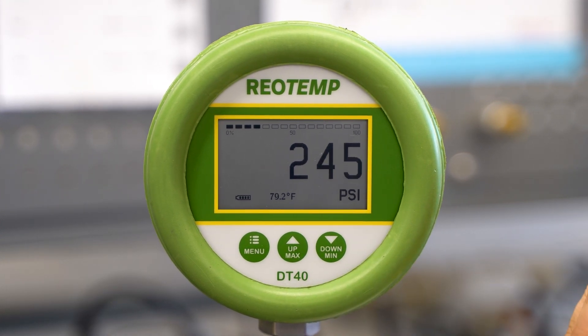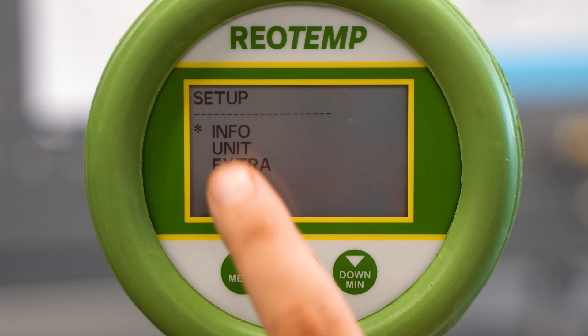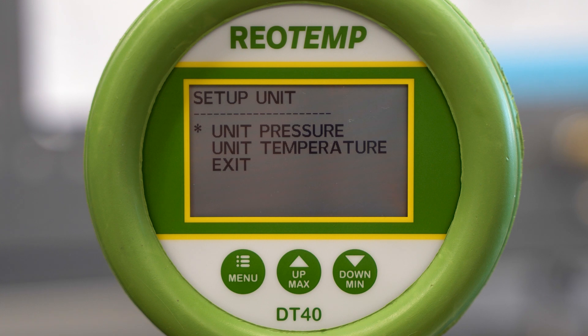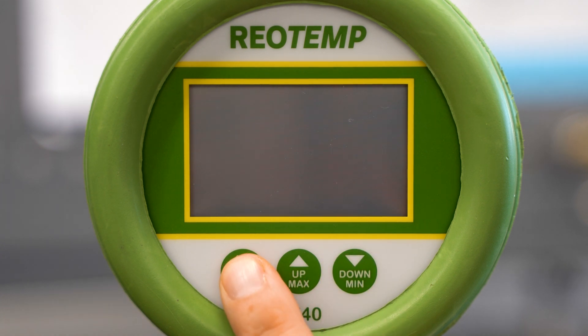The buttons below allow the user to access the menu and toggle to make their selection. The menu button is also used to make the selection. The setup menu allows the user to make additional modifications to suit their needs. Info simply provides zero number and design pressure information. Unit allows the user to change the unit of measurement for both pressure and temperature. Zero allows the user to re-zero the gauge when the gauge is fully vented.